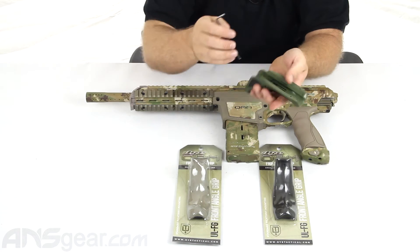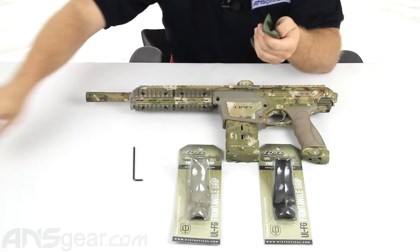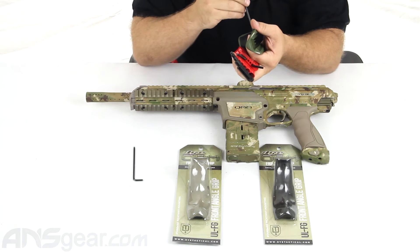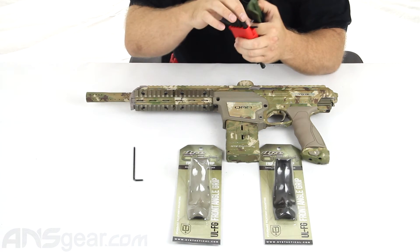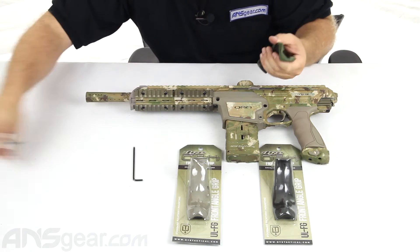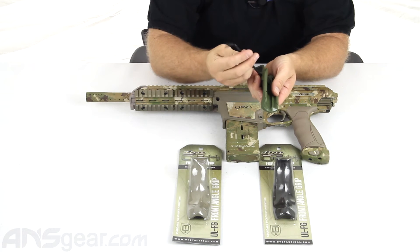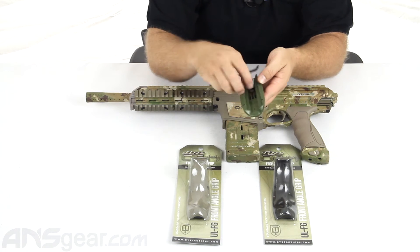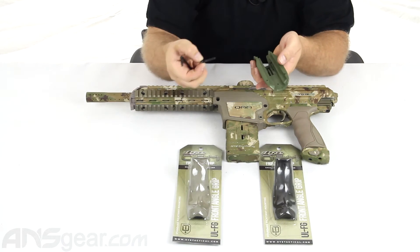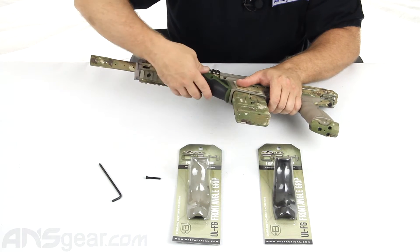We'll go ahead and throw this one on real quick — this is just a regular olive one. In order to put the foregrips on, you probably already know this if you're a die D-AM owner, but you must remove the screw all the way out. You cannot keep it in there and slide the foregrip on. So with the screw out, we're going to go ahead and slide our foregrip on.